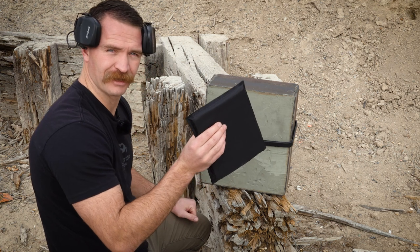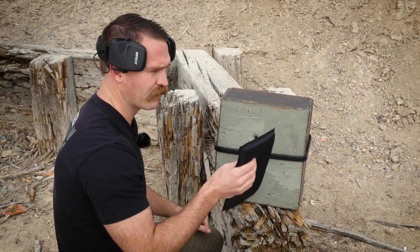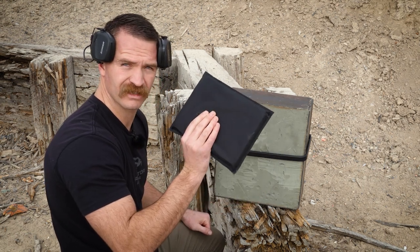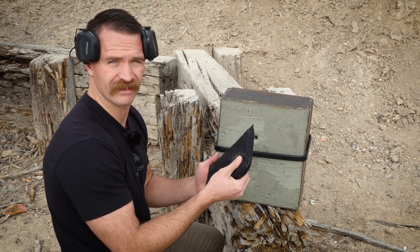So 30 layers is not going to be sufficient. We do have a 40-layer panel. Let's shoot this 30-layer panel with a 22 pistol and see if it stops the 22 pistol, and then we'll start jumping layer count to see what we can get.